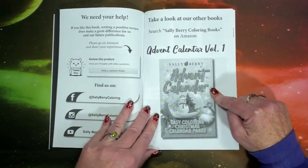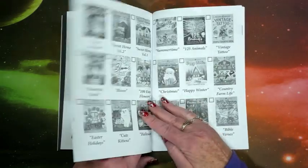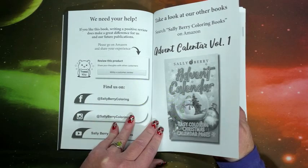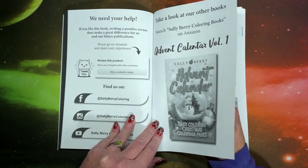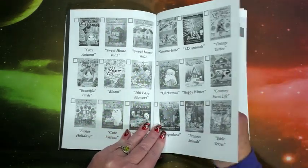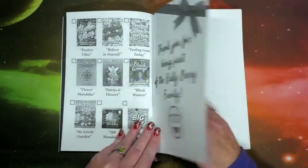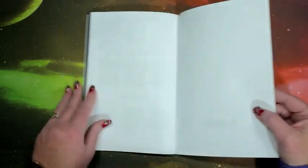Here is their first advent calendar, and like I said, they do have a second one. I'll leave a link down below to all three, because it's not like they have a year on them or anything — you can color the advent calendar any time. Here is a whole bunch of their other books, and then we have a thank you page and a blank sheet at the back.